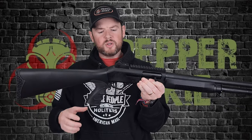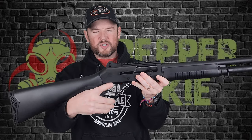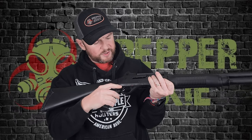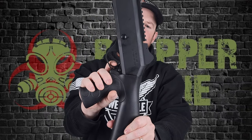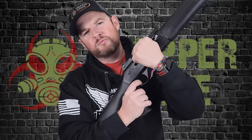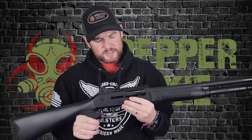Moving down to the trigger — your safety is right here. This is on fire, and now we are on safe. You just push it through to the other side to make it hot and ready to go. As for the trigger, it's pretty decent. There's just a little bit of take-up, and the reset is almost immediate. Very nice indeed.